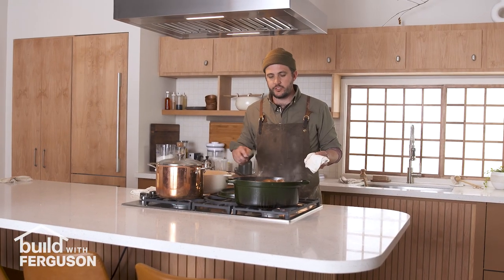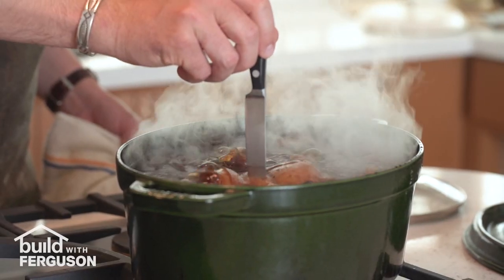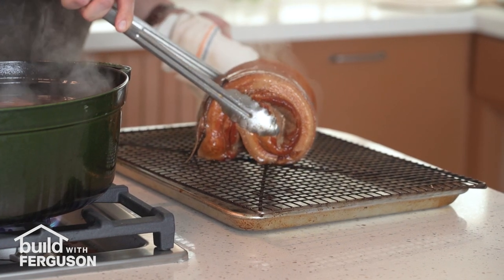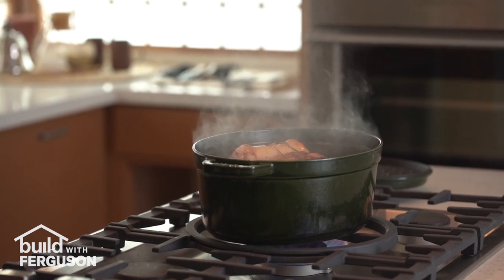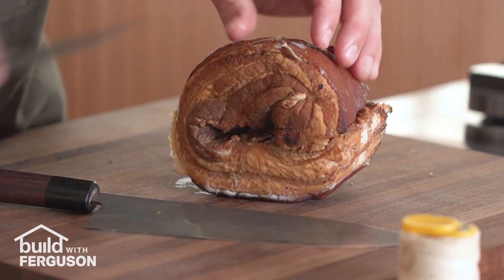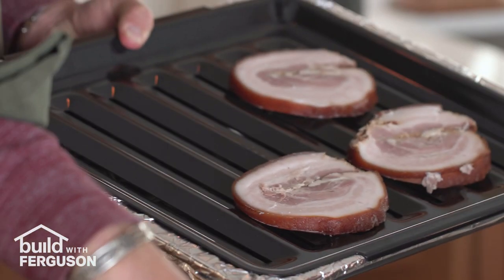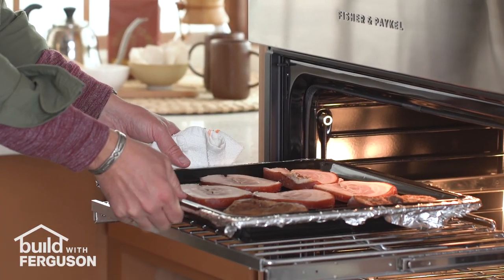After about two to three hours the pork belly should be easily pierced through with a knife. Once it's done you're gonna want to pull it out and let it cool on a wire rack, then place it in the refrigerator for between 12 and 24 hours — so this is definitely something you want to do the day before you want to serve the meal. Now that the chashu has been chilled it'll be easier to slice. I like to slice it between a quarter and a half inch thick, then lay it out on the same rack and put it in the broiler for just a few minutes.